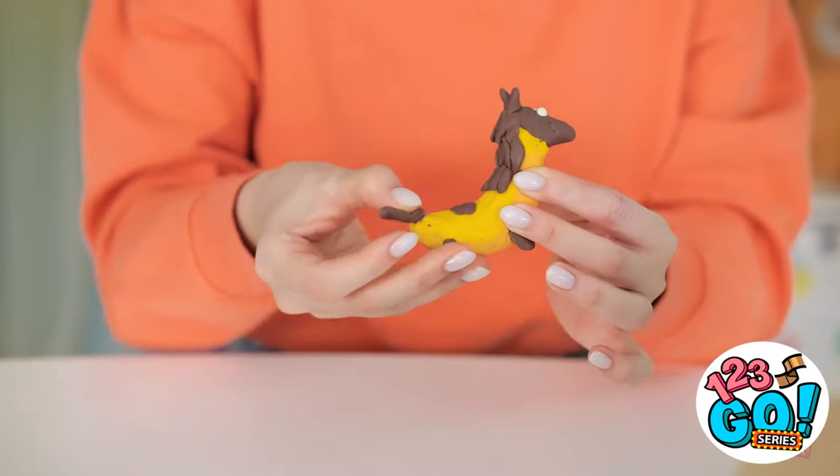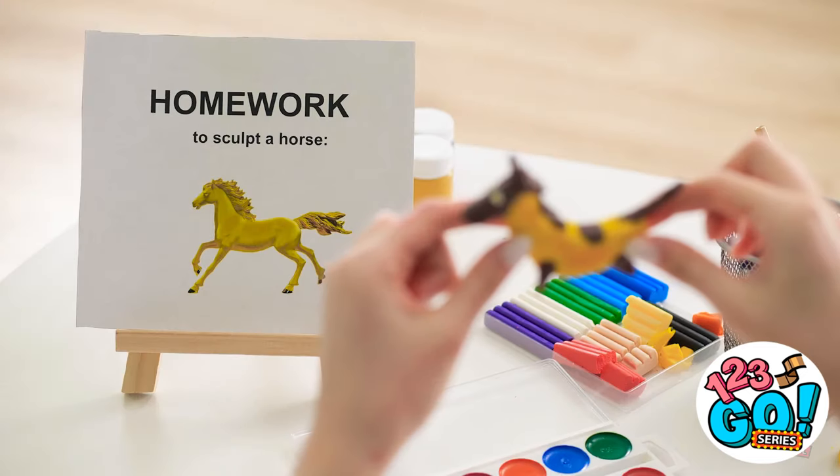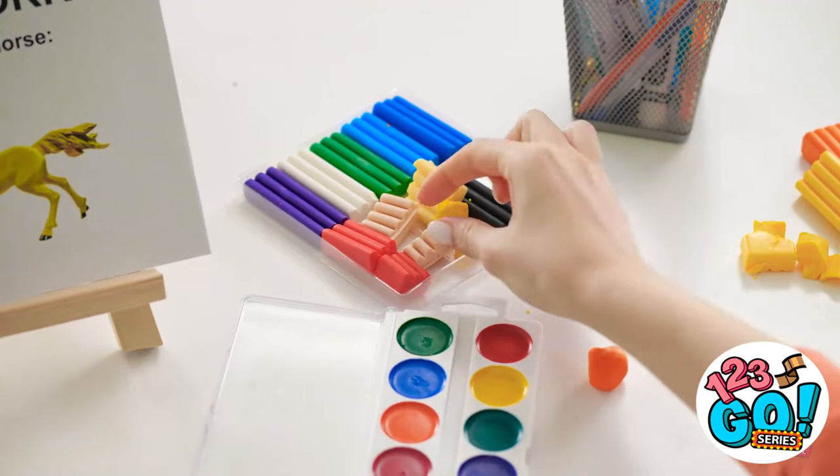I suppose this is the tail. It looks like a horse, right? I'm so getting an A. Or maybe not. This is harder than I thought. Hey, this looks like my skin!